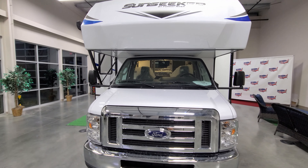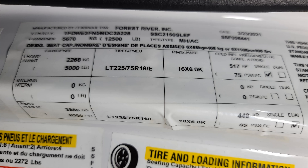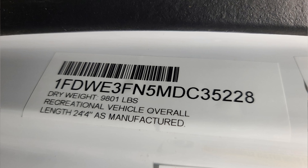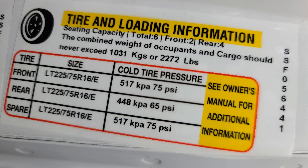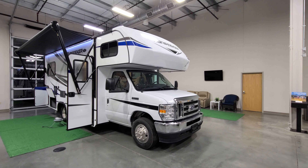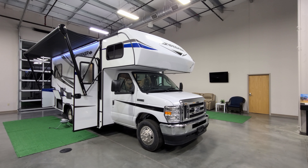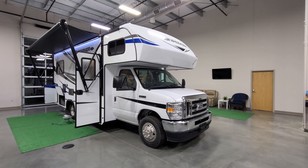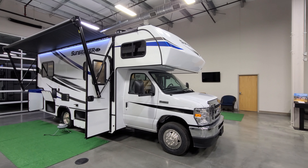We're going to pop up some pictures of the stickers on the RV. The main data sticker gives you production date, VIN number, axle information, and tire size. The unloaded vehicle weight sticker shows what the RV weighed when it rolled off the factory assembly line. The tire sticker gives you tire size and proper tire pressure, and there are also a couple of Ford chassis information stickers. Now we're heading back inside to close up the slide and show you what it looks like while traveling.